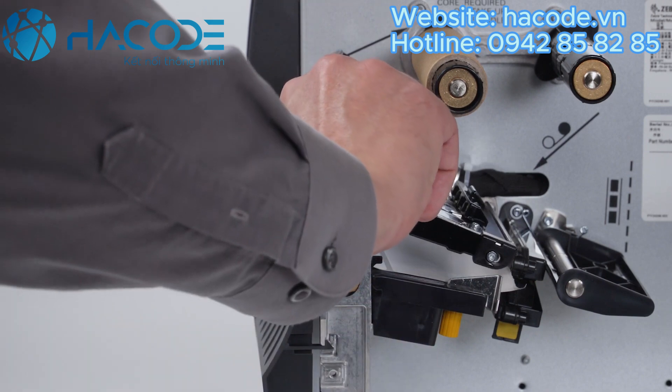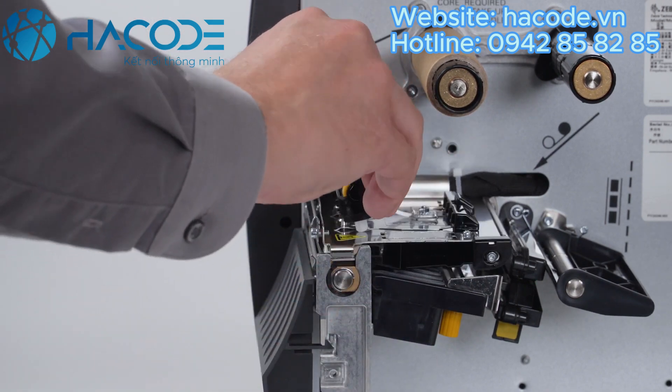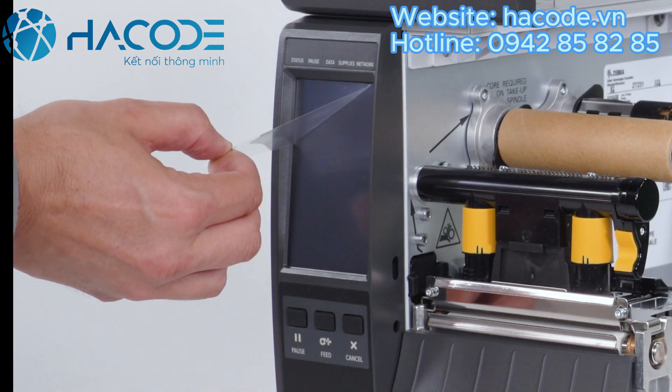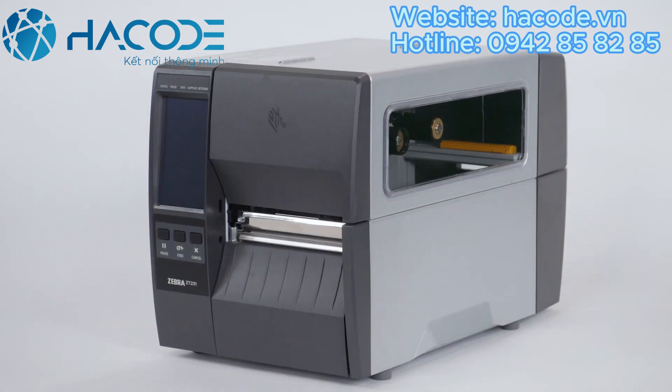Open the print head and remove the label used in shipping. Close the print head. Remove the film from the screen, then close the media door. Save all the packing materials.